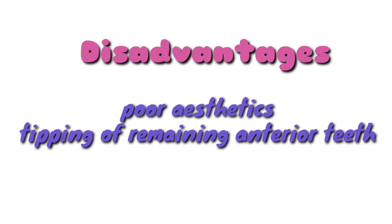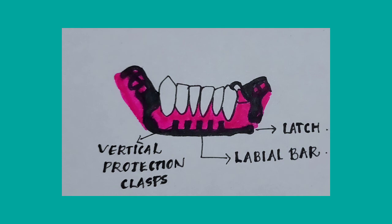The main disadvantages of swing lock dentures include relatively poor aesthetics in patients with short lips, and tipping of remaining anterior teeth in case of long span distal extension bases. That's all about swing lock dentures. If you like this video, please like, share, and subscribe.